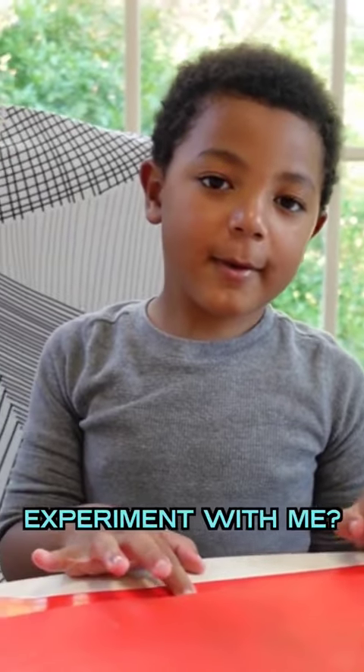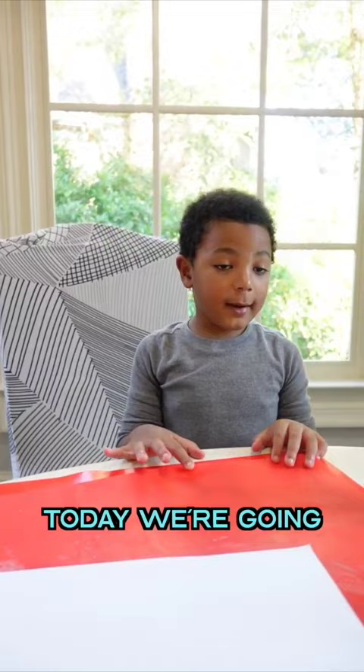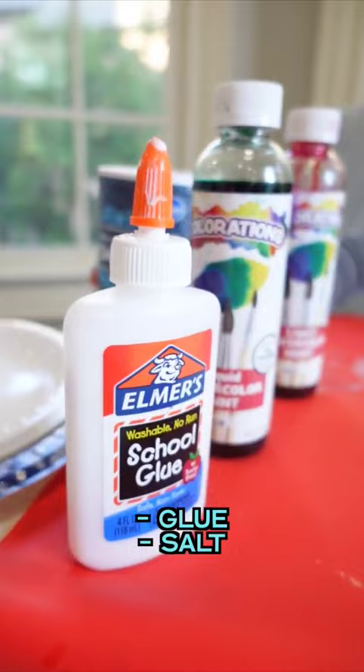Hi guys, want to do an experiment with me? Today we're going to be doing salt art and you need glue, salt, and watercolor.